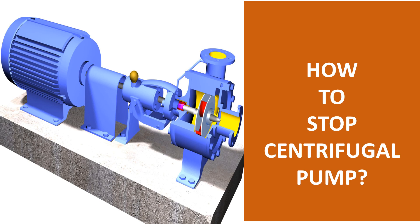They are a subclass of dynamic axisymmetric work-absorbing turbo machinery. The fluid enters the pump impeller along or near to the rotating axis and is accelerated by the impeller, flowing radially outward into a diffuser or volute chamber casing, from which it exits.